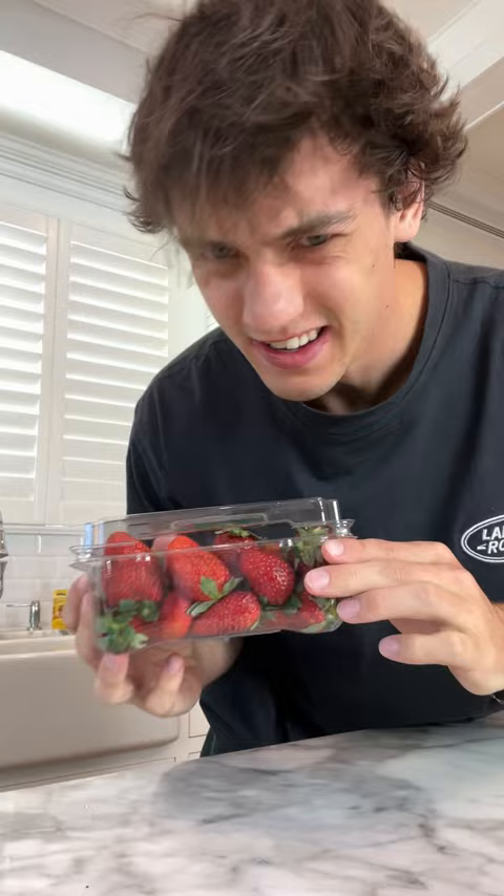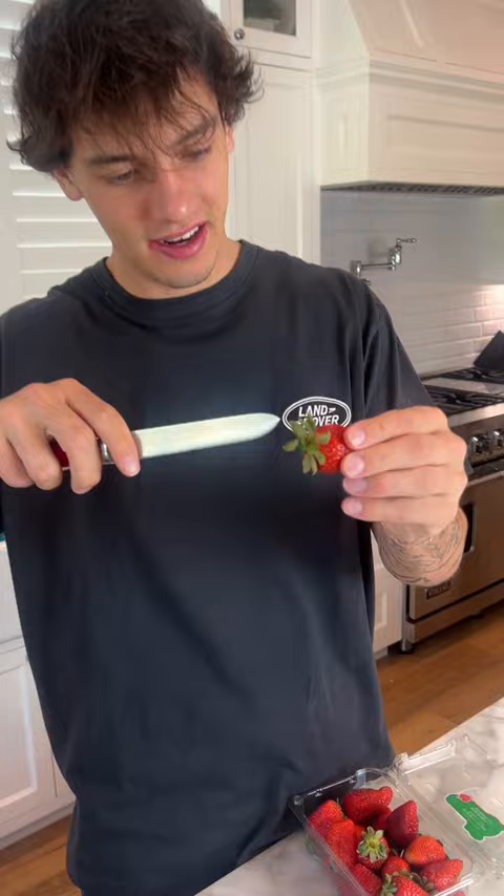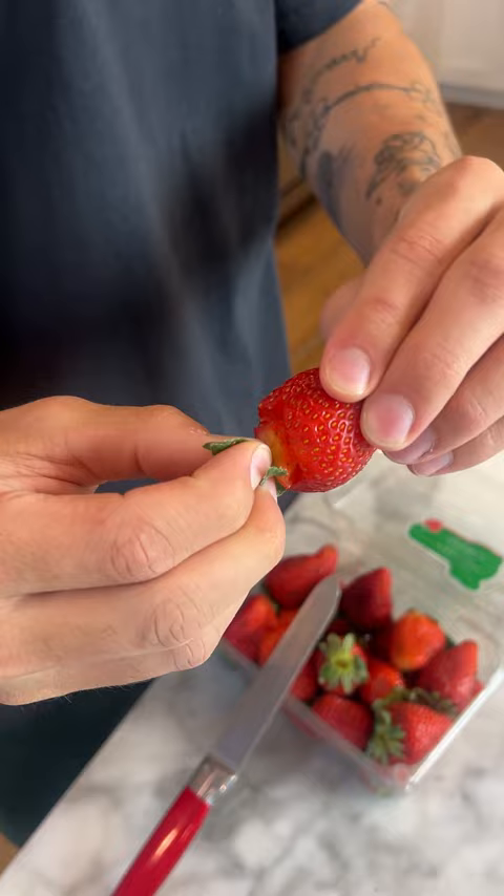All right, so we have our strawberry here and we're just going to poke some holes in the top here. When we pull it out, that kind of almost looks like a worm.